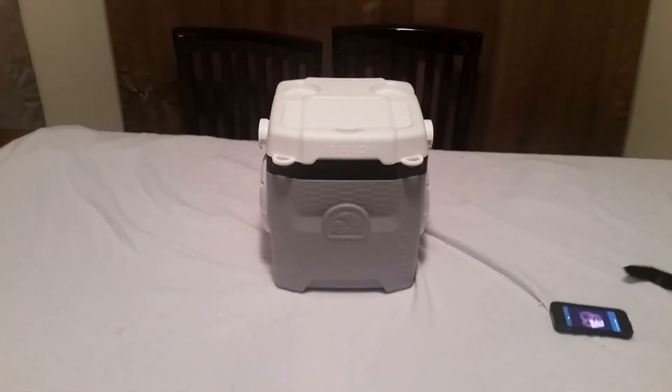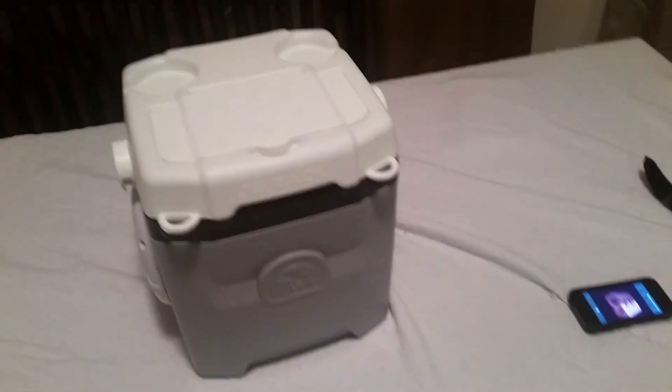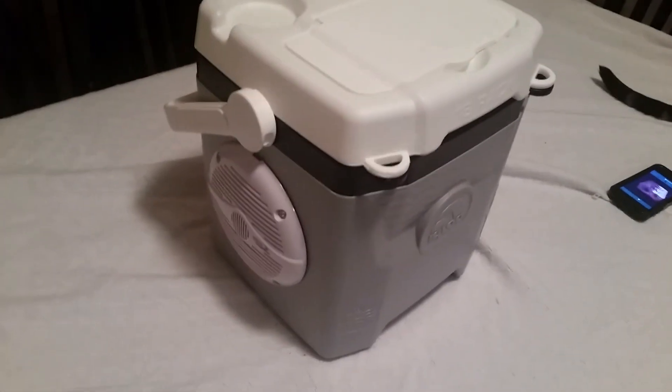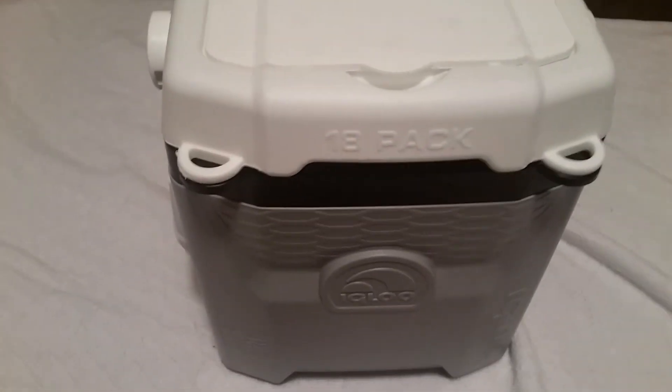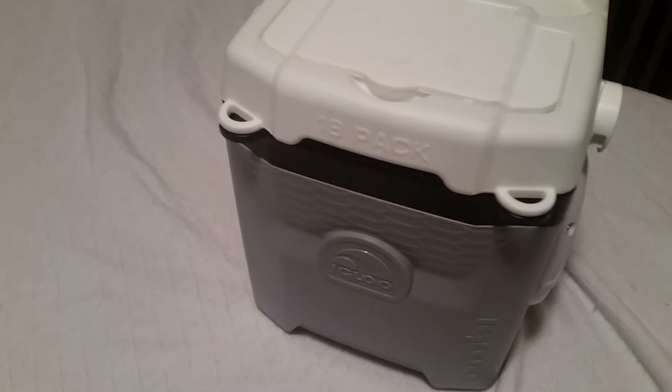Hello everyone and welcome to DIY Builds in the great state of Texas. I'm your host Phil, and everybody knows Duke — knocking things off the table, come on dude. What we have for you today is the first Bluetooth cooler I have ever done, and I did this one out of an Igloo Quantum 12-quart cooler. I think this is a perfect choice; I really like the way this came out.